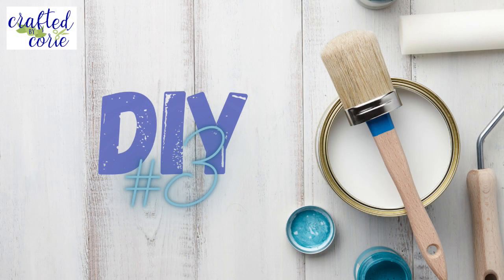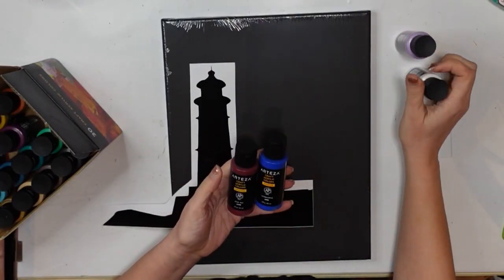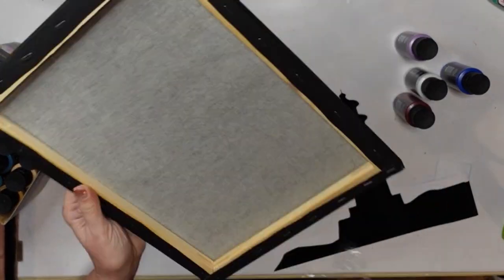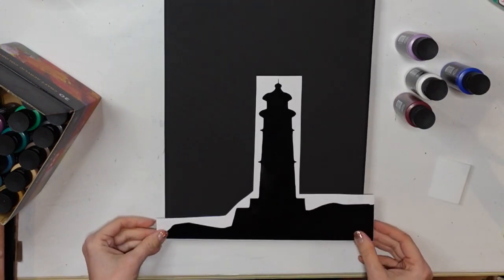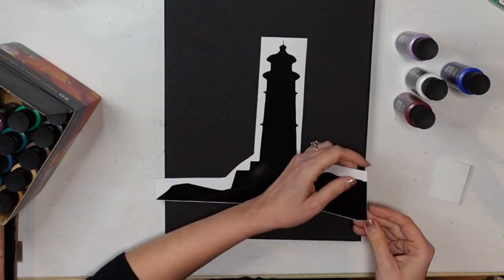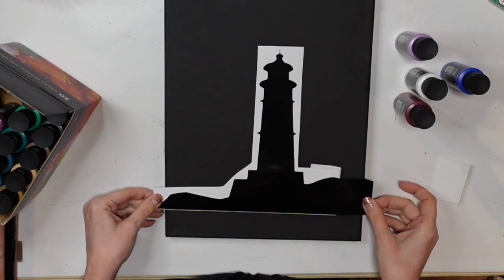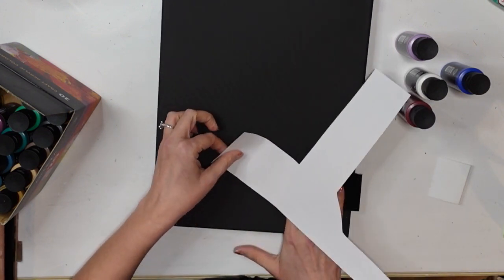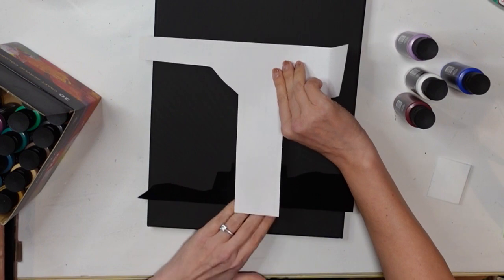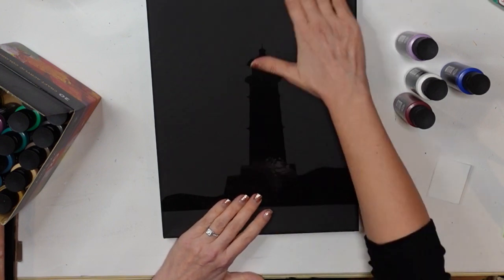DIY number three. For this project, I've got my Arteza black canvas, my Arteza acrylic paints, and again a little decal that I had cut out on my Silhouette Cameo. It happens to be a silhouette and I'm going to apply it to my canvas. I decided not to use transfer tape — I figured it might work because it was fairly large, and it actually did. So I'm just applying it carefully to my canvas and making sure it's adhered nice and firmly.